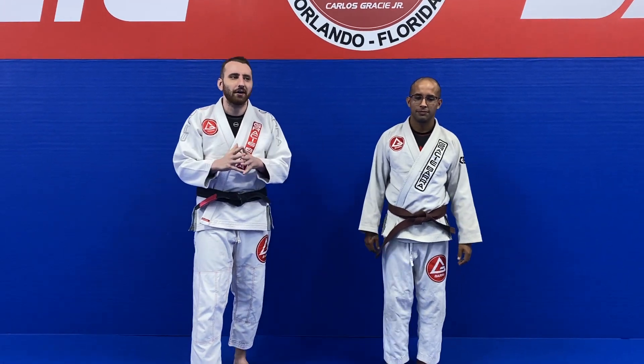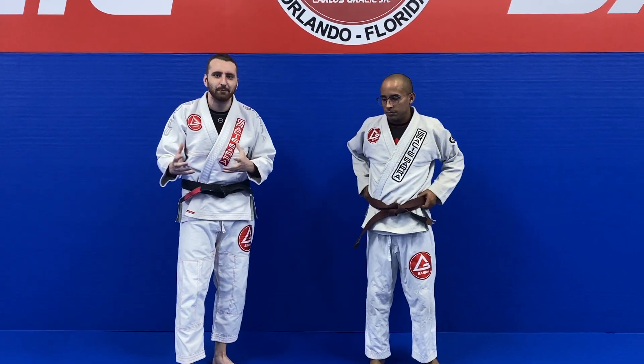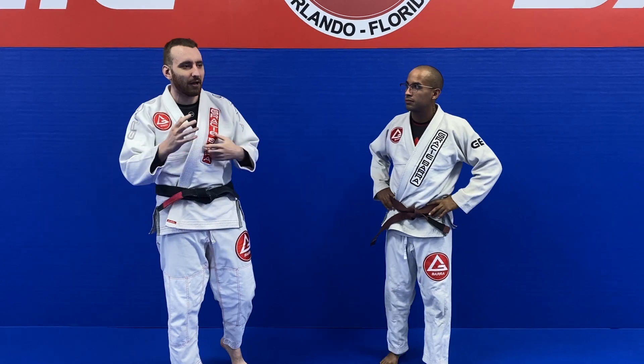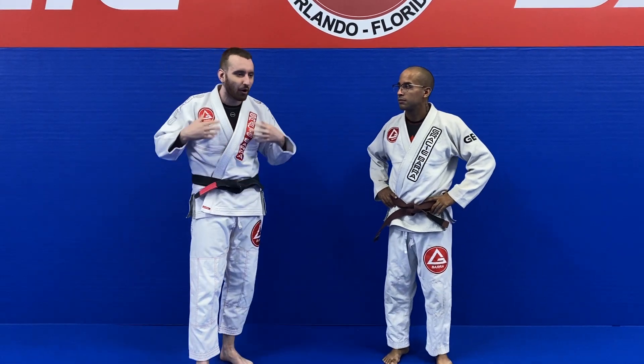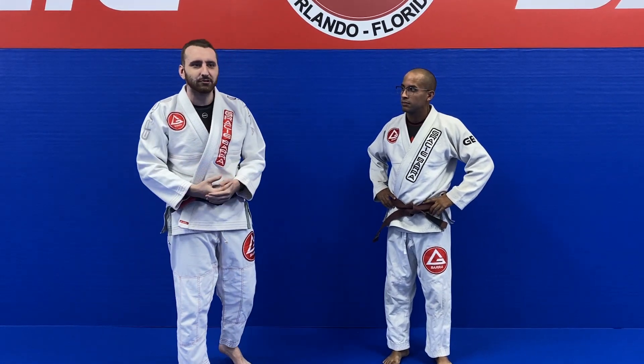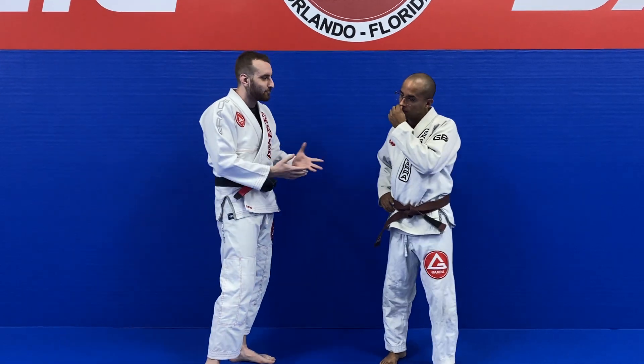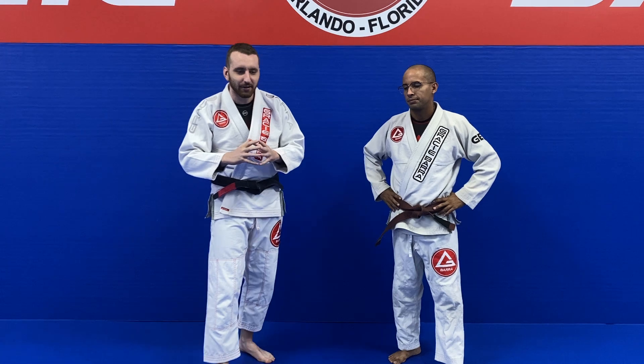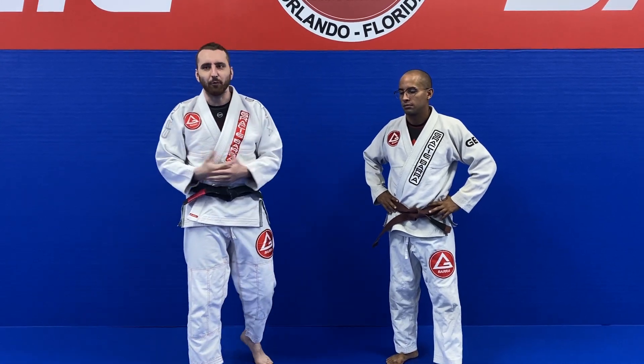I want to start a series on the gi and how to grip the gi, because this is something that we run into a lot. It's a mistake that I see constantly, and almost nobody actually tells us how to grip the gi. So I want to first have your mindset thinking about a rope.